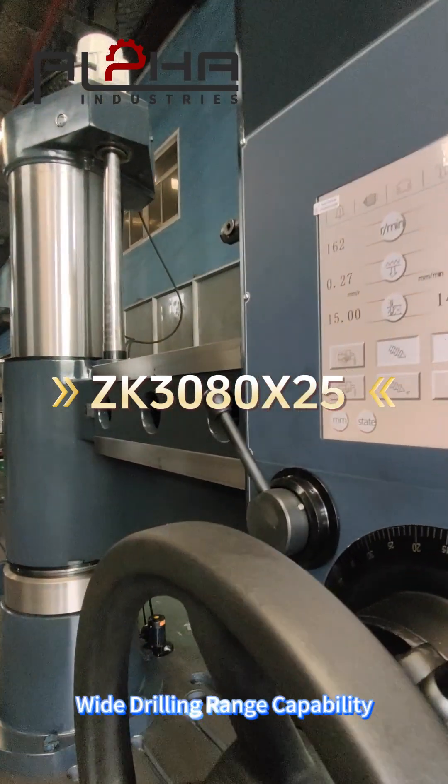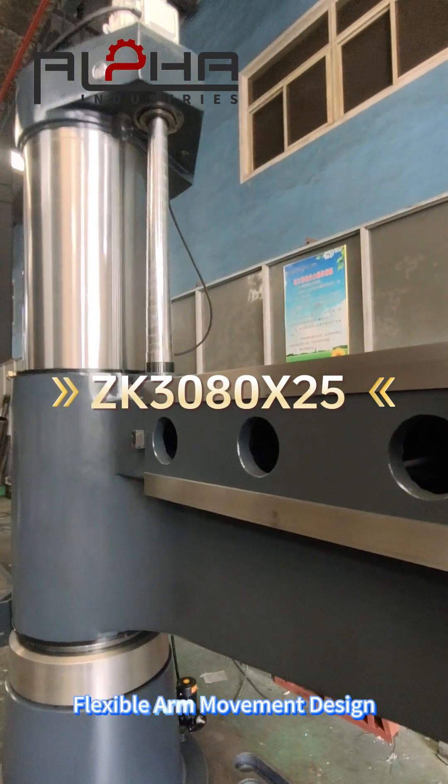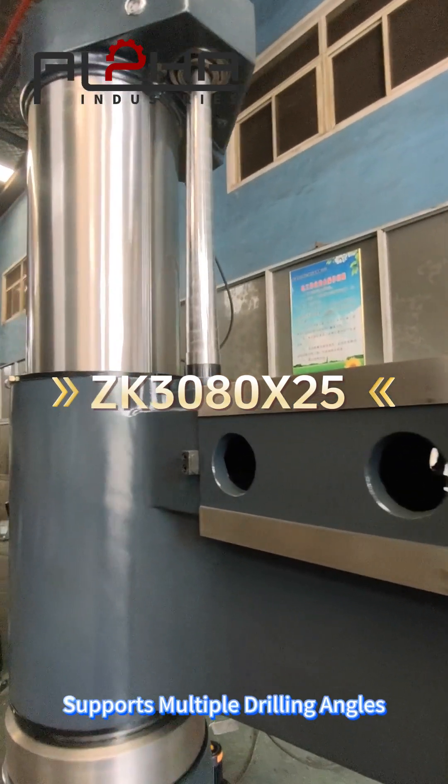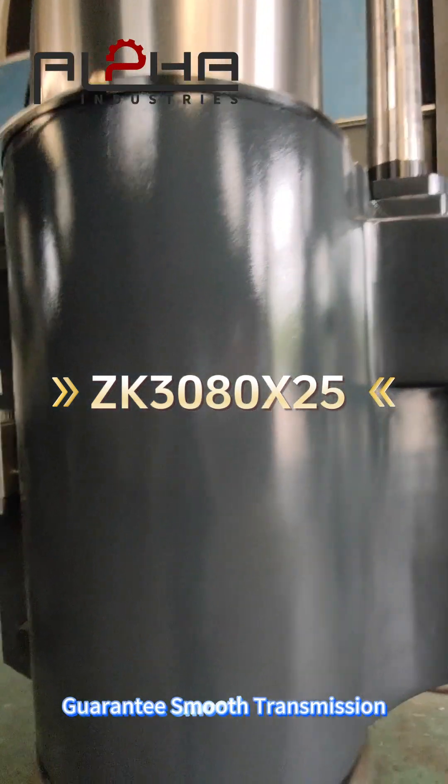Wide drilling range capability — handles steel, iron, and alloys. Flexible arm movement design supports multiple drilling angles. High-strength gears inside guarantee smooth transmission.